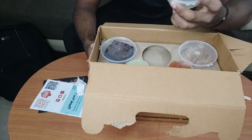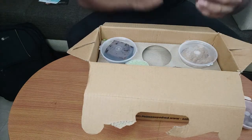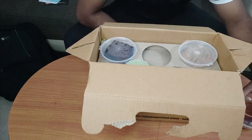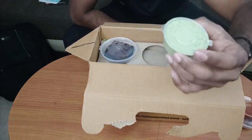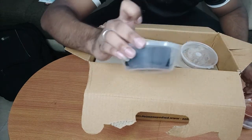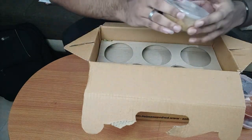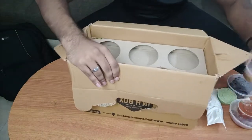Here's gulab jamun — very small. Here's ketchup, and this is chutney — green color. This is a brownie. And here's halwa. So this is your sweet section.